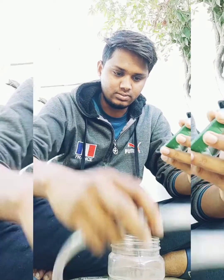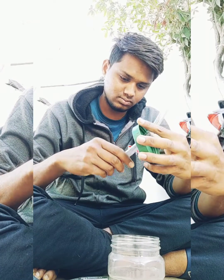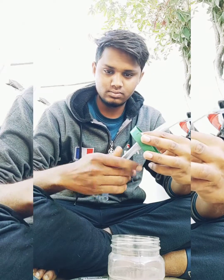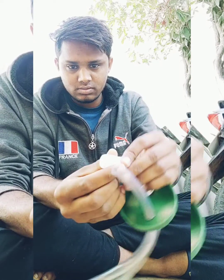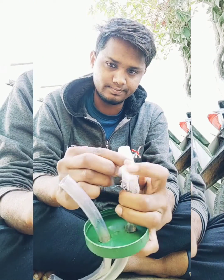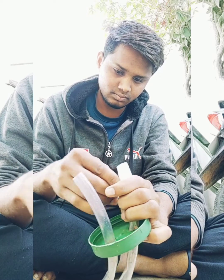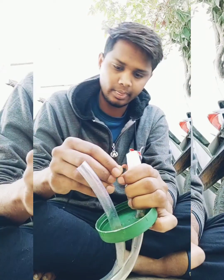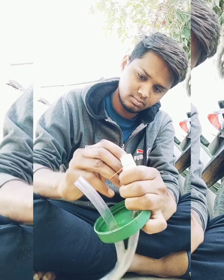One side of both tubes is inserted into the holes. One side of the smaller tube is covered by muslin cloth. The muslin cloth is used to avoid insects entering the mouth while sucking. Tightly wrap and fix it with the rubber band.